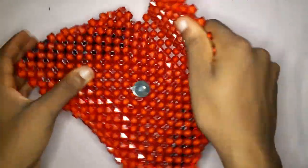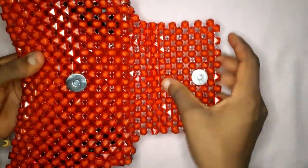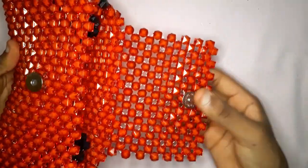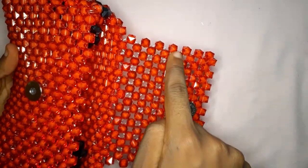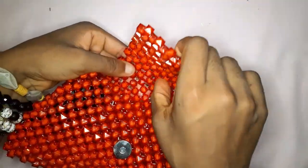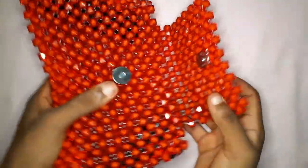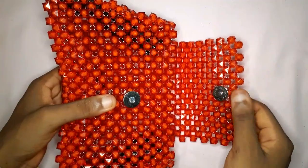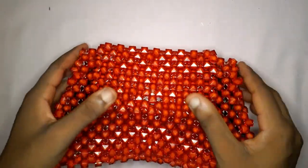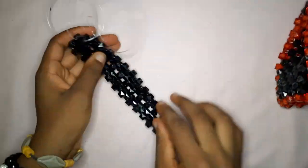Seven beads for the lid — this is it. I already inserted the magnetic lock. I'm going to include the tutorial on how to firmly attach a magnetic lock to your beaded bag because it's so easy — you'll be doing this on all your beaded bags. Look how cute she's looking already. Next we're going to make the handle of our bag.